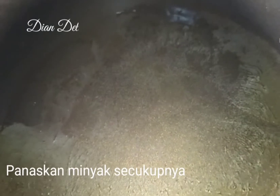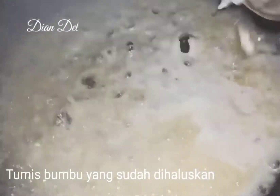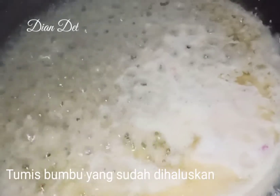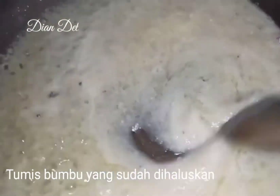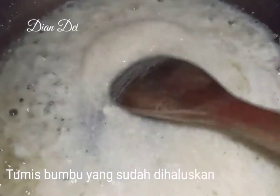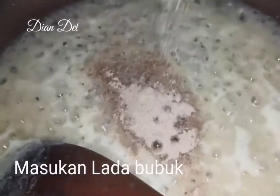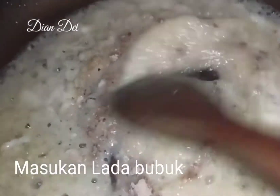Tuang minyak goreng secukupnya, panaskan untuk menumis bumbunya. Bumbunya yang tadi udah aku blender. Kalian bisa tumis kayak gini sampai harum, baru nanti tambahkan bahan-bahan lainnya. Kalian aduk, lalu tambahkan lada bubuknya — kurang lebih 1 sendok teh.